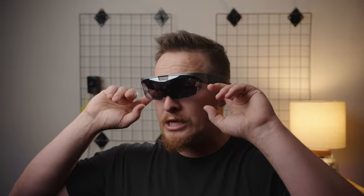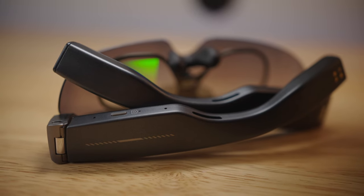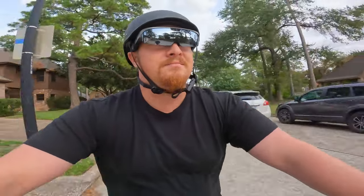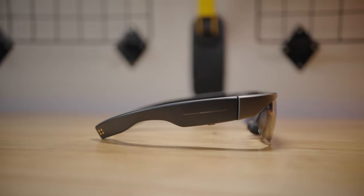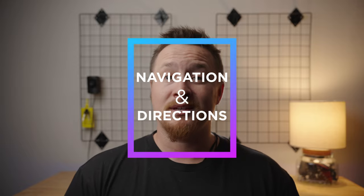Next, let's talk about the built-in Bluetooth speakers in the sidearms. What's really cool from a safety perspective is that whether you're listening to music or taking a phone call — which you can do on these — it leaves your ears open to hear everything happening around you. The concept is very similar to popular open bone-conducting headphones that a lot of runners and cyclists wear. You can listen to music, take a phone call, and still hear what's happening outside you, which is a huge safety bonus.